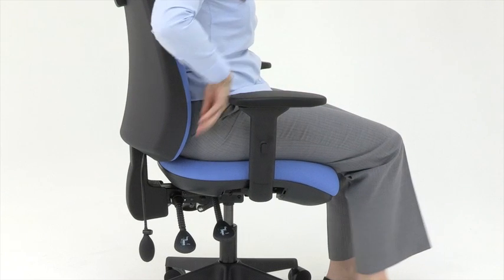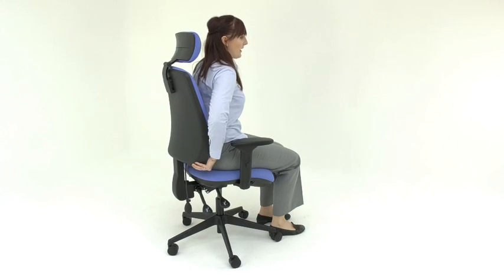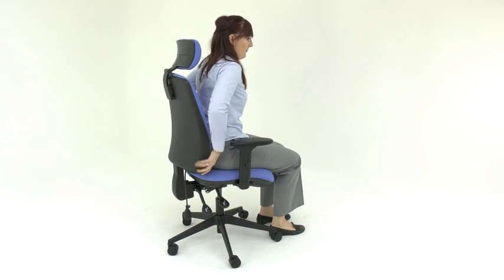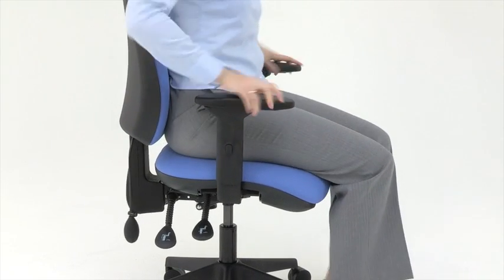The backrest is on a ratchet system. Lift it up to just the right height. To take it back down again, take it to the very top and then push it back down. Adjust this so that the lumbar support is in the small of your back.